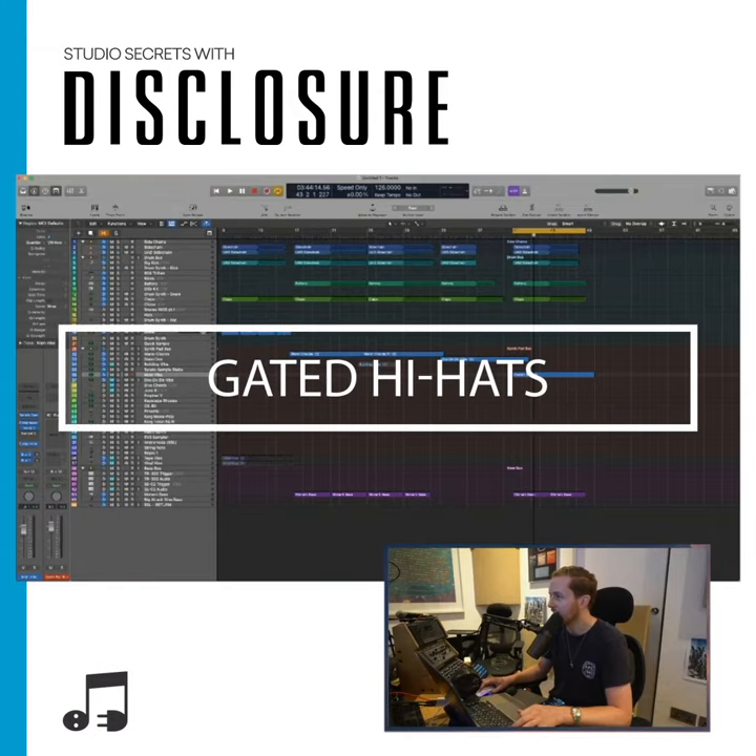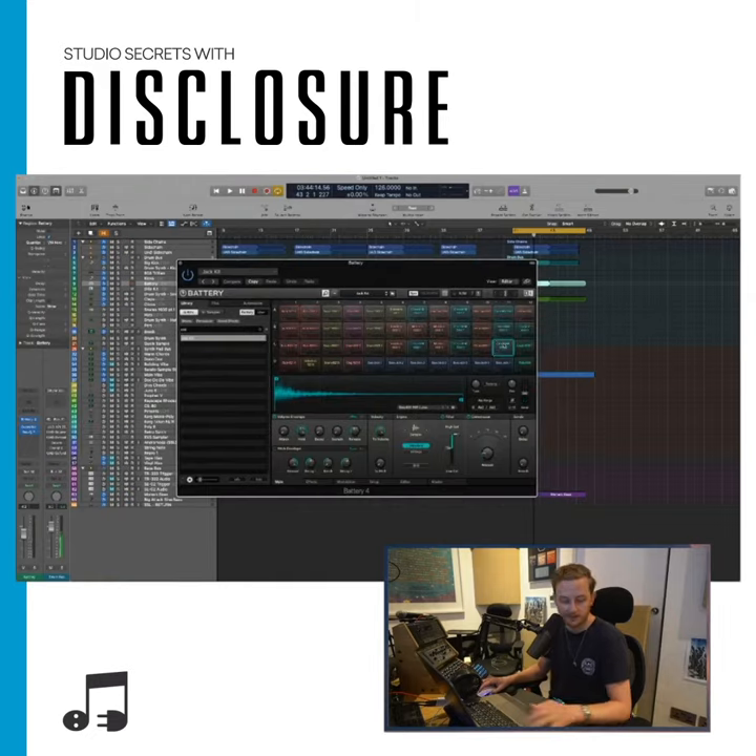How did you do the battery hi-hat gate thing? Here's the hi-hat. If I'm holding down the note, it plays the whole thing. If I just hit it short, then it does that.